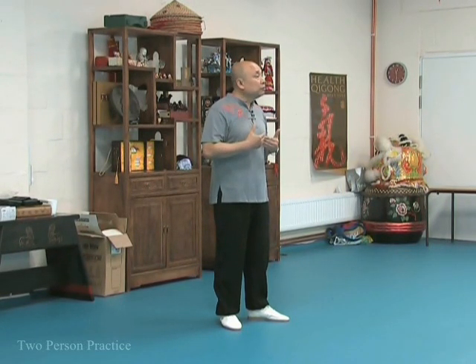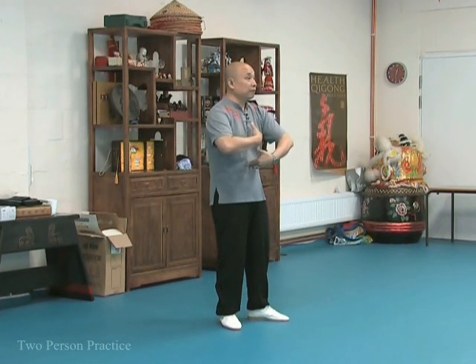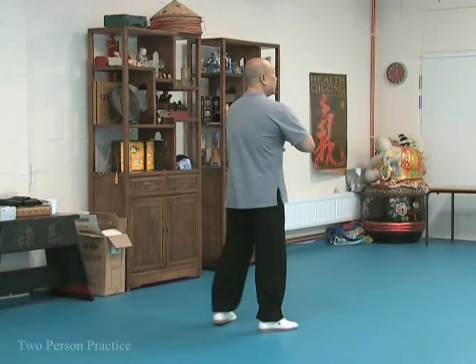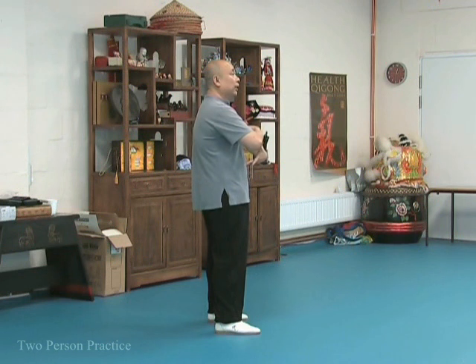And when you push, you need to feel the strength actually really coming through. And when you neutralise, it will be a lot more effective if you go into like a curve — a concave. But concave is not just simply the chest. By tilting, you have a gentle feeling of pushing against your abdomen.